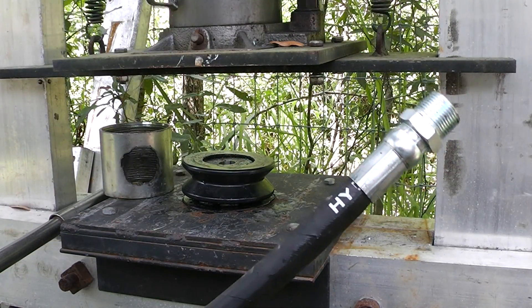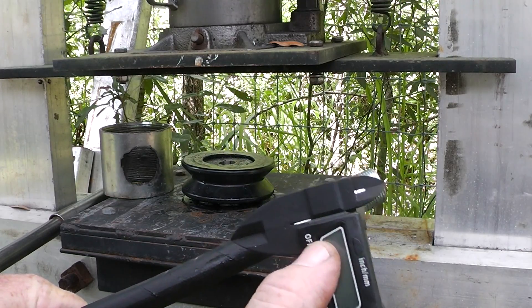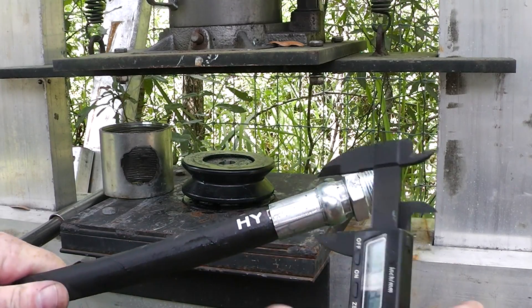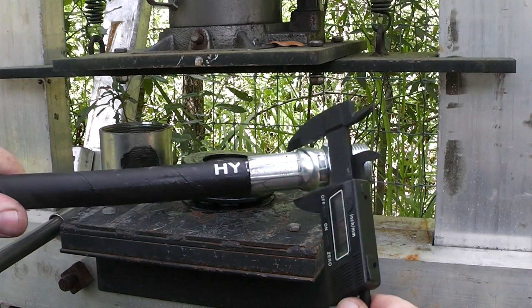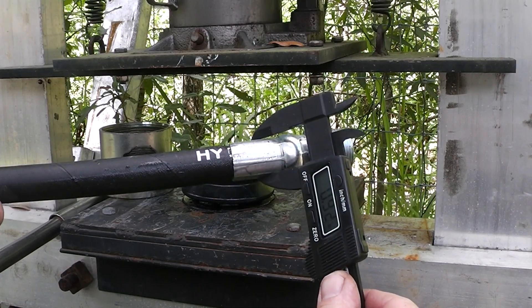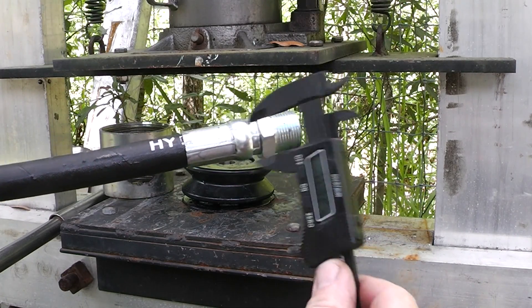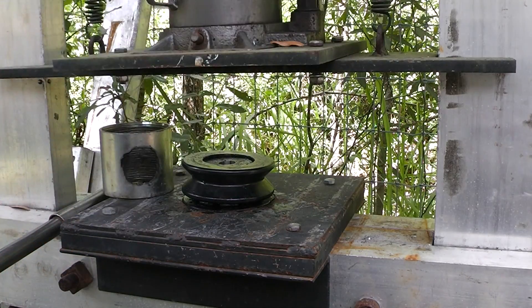This is a half inch hose and that's a three quarter inch fitting right there. We're going to see if this thing meets specs. I'm looking for 0.91 — and that is exactly right, that is crimped perfectly on this homemade deal.